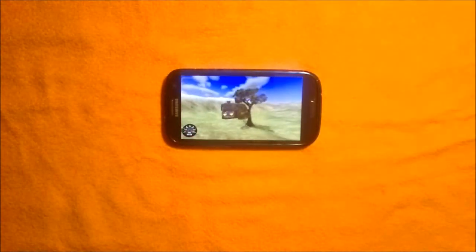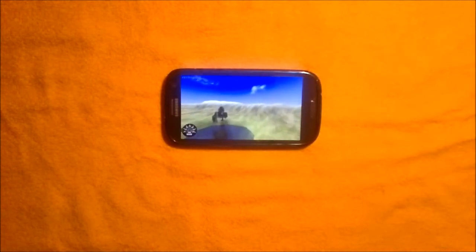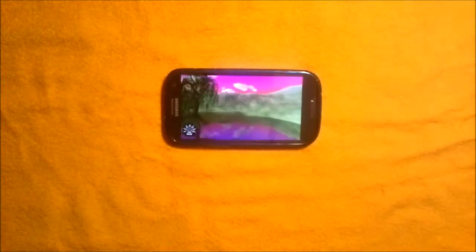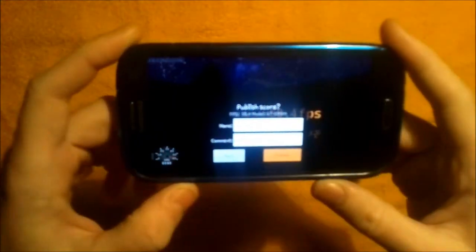As you can see, in this version there are some differences from Nina Mark I. There are shadows, there is an animated sky, better water — and the result is 58.4 frames per second.